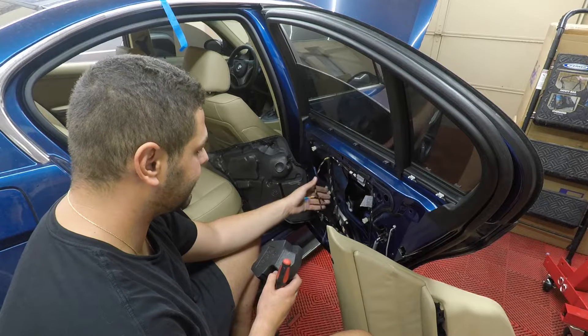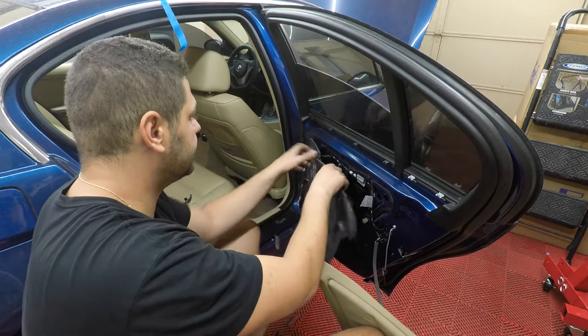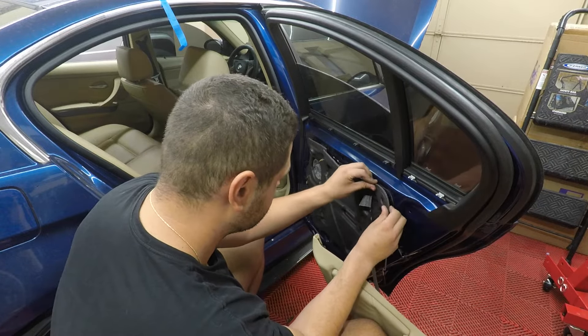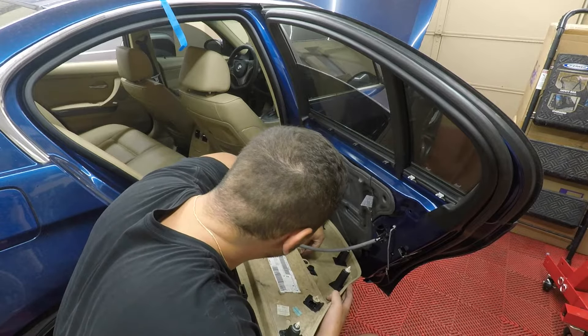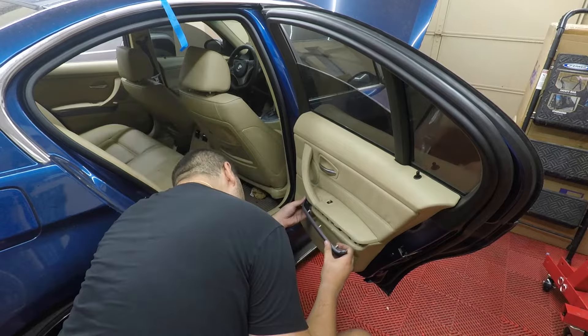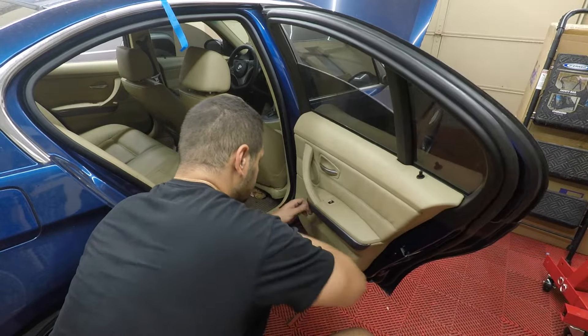Now that everything is tightened down and reconnected to the window and the connector, put this foam block back in. Put the mat back on — make sure you run your wire through and tuck it through — then put the door panel back on. Make sure you reconnect your speaker and your window switch, poke the lock back through, put your three screws back in, put your trim piece on, and you're all done.